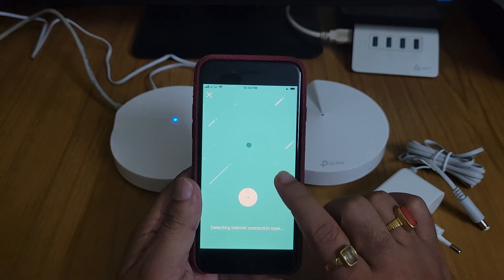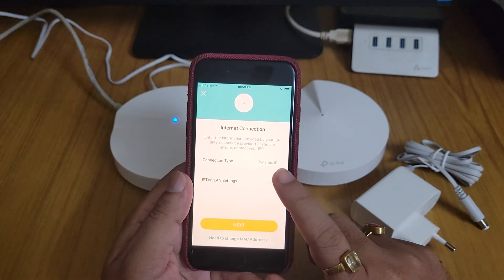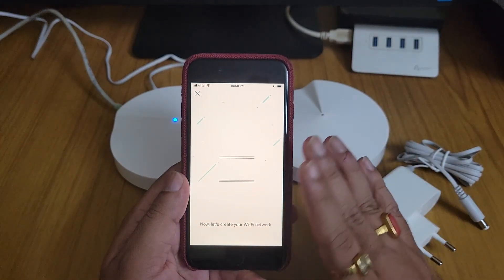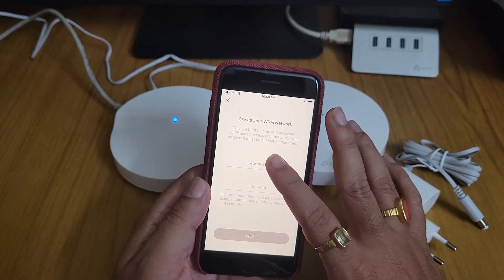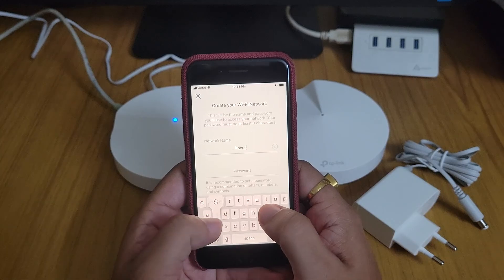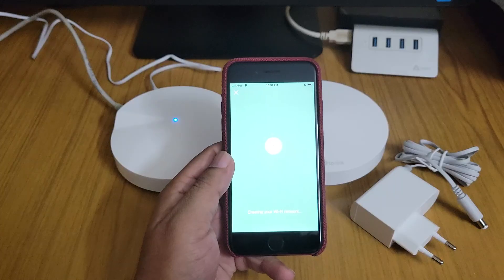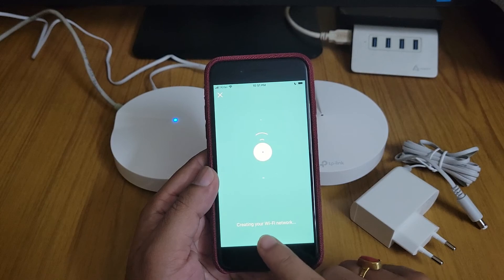I will set the location as 'Office.' It asks for the connection type — Dynamic IP, since I have a modem. For the Wi-Fi network name I will use 'Focus,' and I'll add a password. After entering the password I clicked Next, and it is now creating the Wi-Fi network.